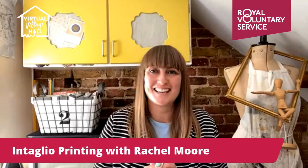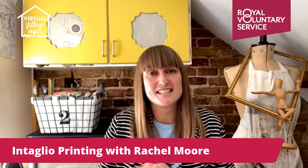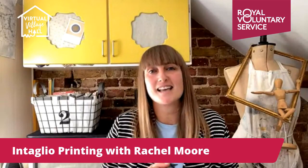Hello, good morning and welcome to another printmaking session at the Virtual Village Hall with me, Rachel from iPrinted That. I hope you're really well today and looking forward to today's workshop which is all about intaglio prints.